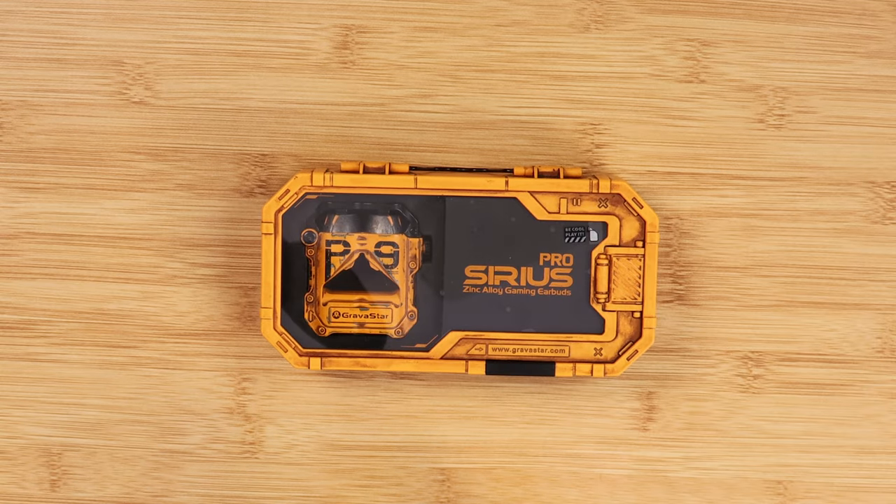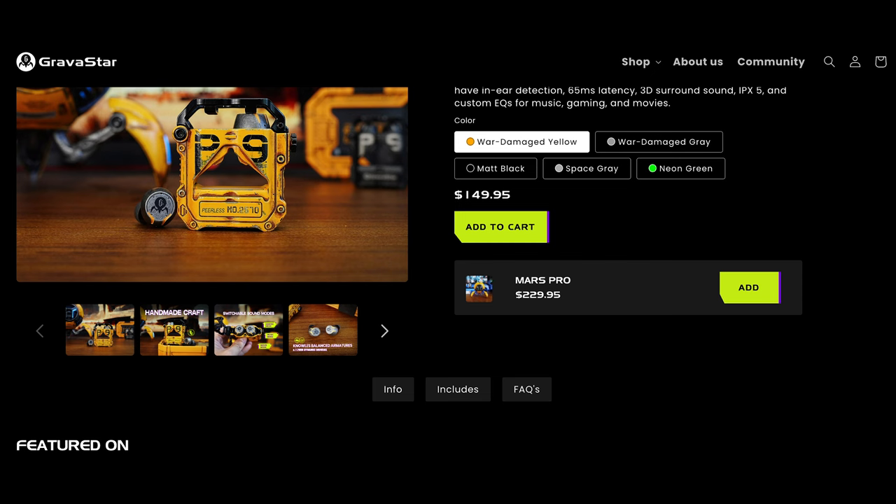As far as range, it's about 10 meters. For sound, it has two dynamic drivers, and each bud has dual microphones along with noise reduction. As far as the price, as of recording this video, this product is $149 with a bunch of promos — I've seen it 20% off right now. I'll leave those links down in the description below.